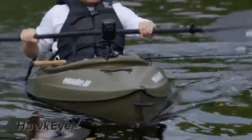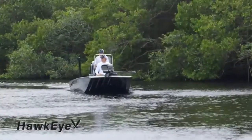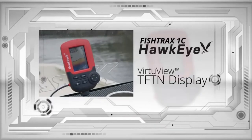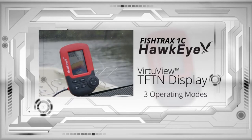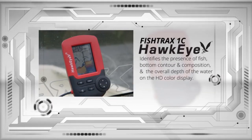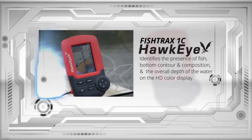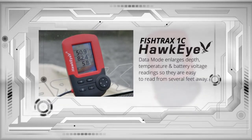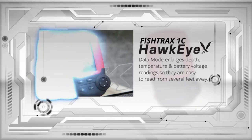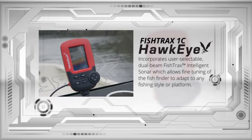Integrated into a waterproof housing, the Fish Track series has set the standard for portability and versatility. The Fish Tracks 1C is for experienced anglers who demand a high-definition fishing experience. It incorporates a full-color high-definition Virtue View TFT display and has three operating modes: fish finder, data, and ice mode digital flasher. The fish finder mode identifies the presence of fish, bottom contour and composition, and the overall depth of the water on the HD color display. The data mode enlarges depth, temperature, and battery voltage readings so they are easy to read from several feet away. The ice mode digital flasher gives you real-time sonar echoes like a traditional flasher, perfect for targeting suspended fish while ice fishing.